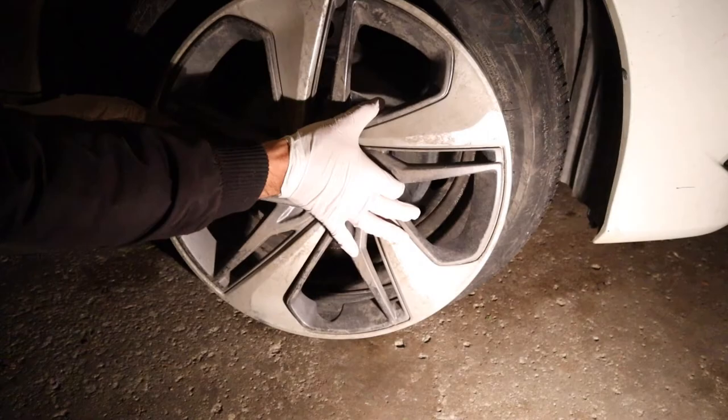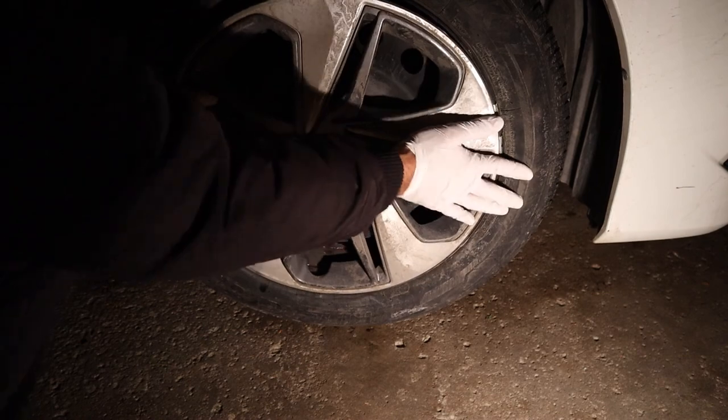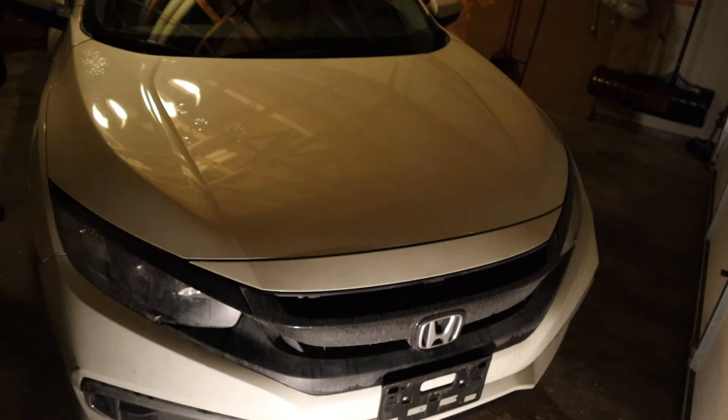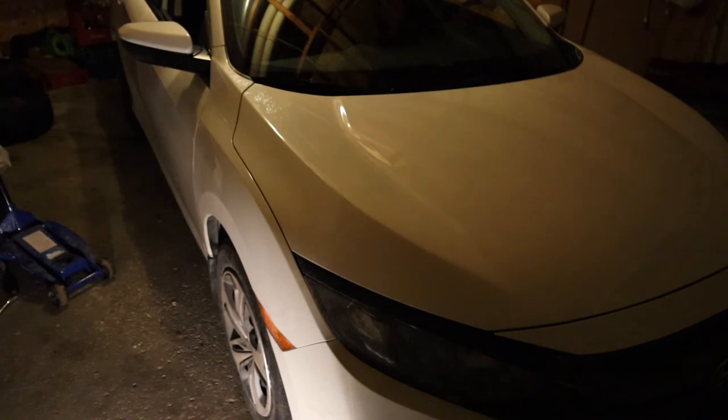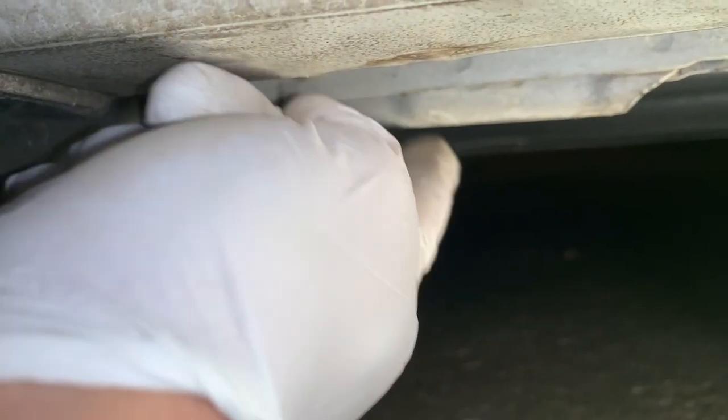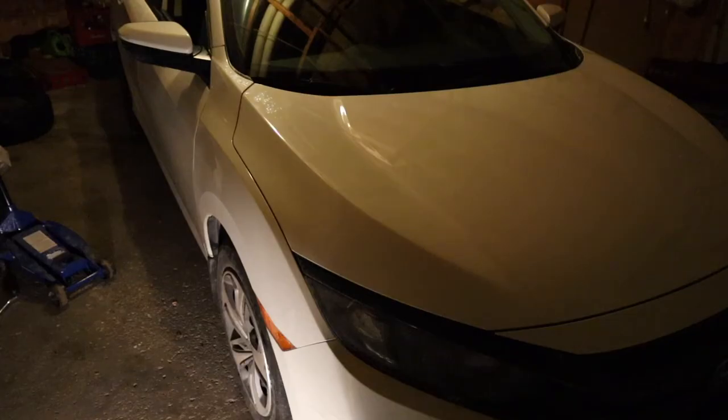Clip on the factory hubcap. At the beginning of the video I called this a 2017 — it's actually a 2019, but it doesn't make a difference. This repair applies to all models 2016 to 2021 base model. I'm also going to show you what the rear jacking point looks like on this car — it's located in front of the rear wheel. This here is the jacking point. I won't be filming the entire rear wheel changeover process, as you're just going to repeat everything covered for the first wheel.